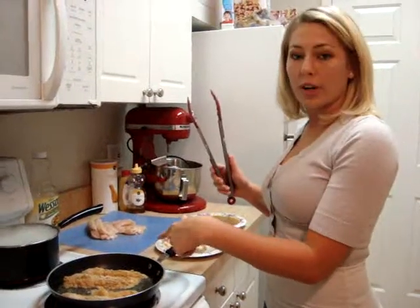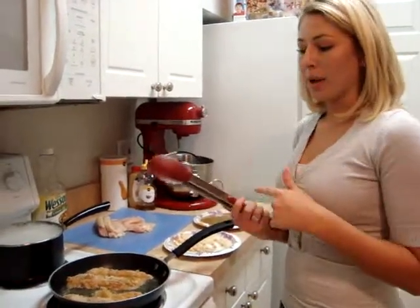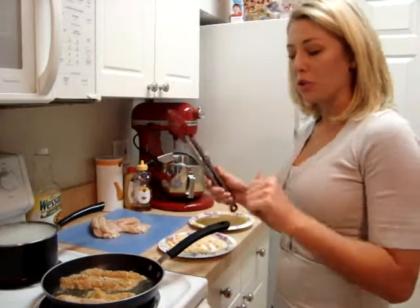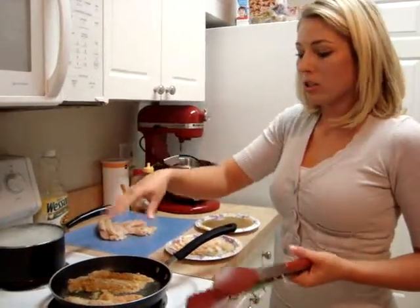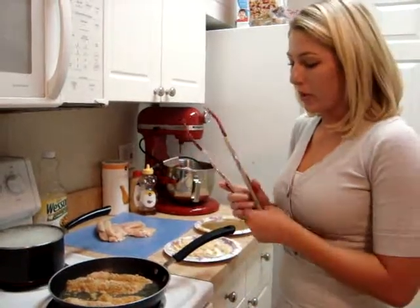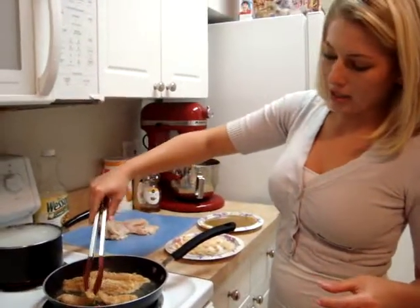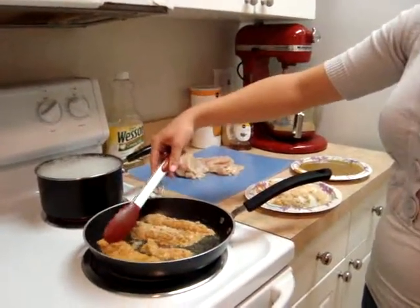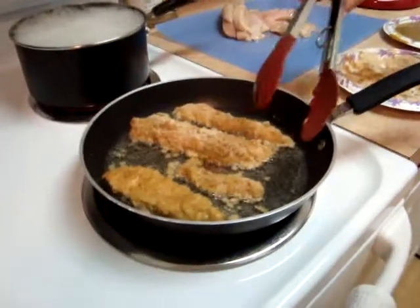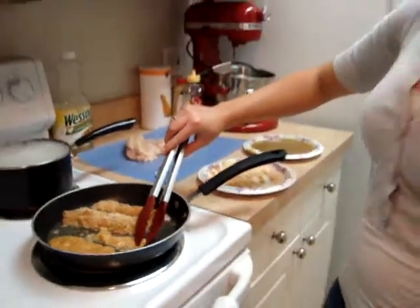After I put in the four strips of chicken, I wash my hands to get all the gunk off and grab some tongs. If you don't have tongs, you can use a fork, but you have to be very careful because you'll be sticking your hand closer to the hot oil and you don't want it to burn you. You're going to check when it's about browned to flip it. Flip it a few times to get a nice golden brown, but you don't want to overcook it and get it burned either.